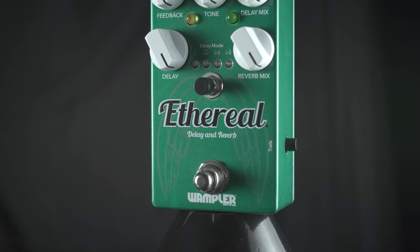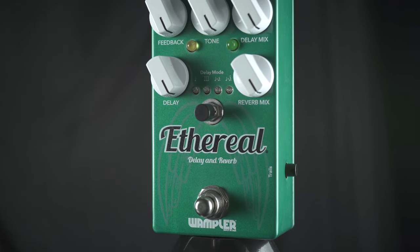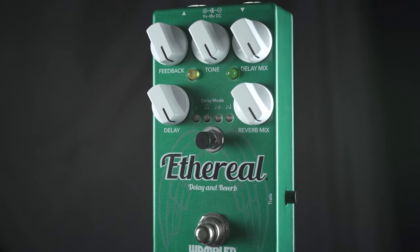You also have control over feedback, tone, the delay mix, and the reverb mix, along with how much delay and how long the delay goes on.